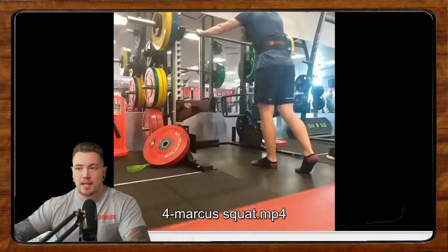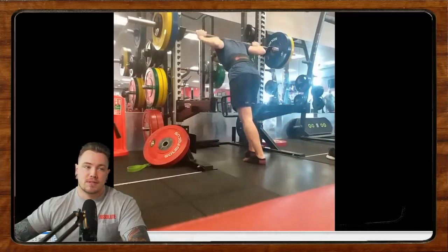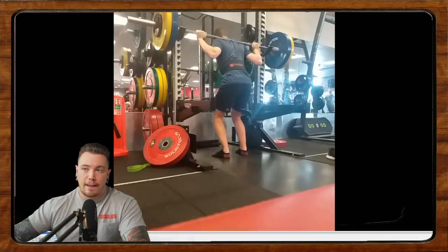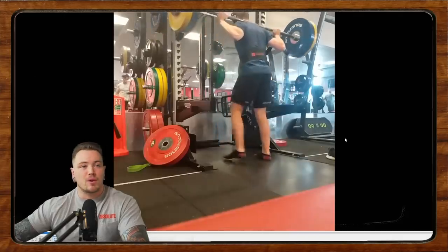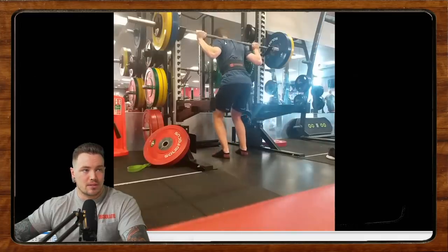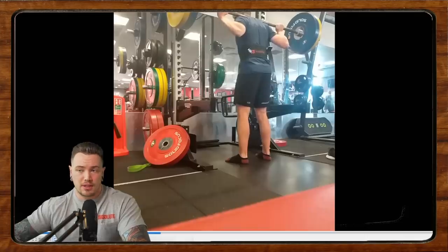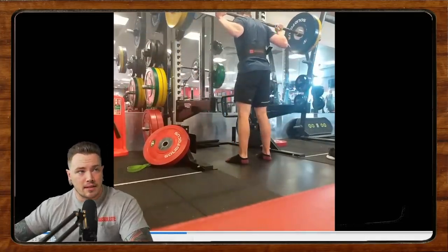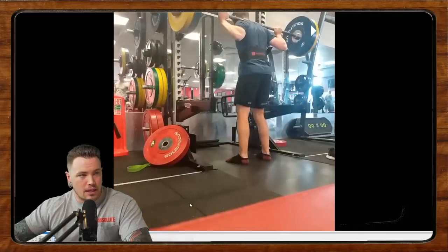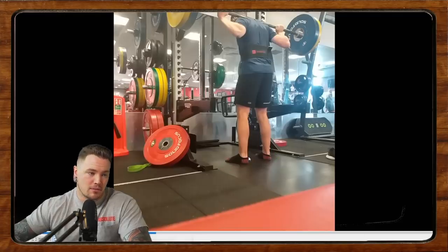Next up we have Marcus. He spent about two years training and this is 95 for a set of six. He says his back gives up first, he's tried low bar before, been told his low bar technique is better, but high bar is way more comfortable. These are some high bar squats. The unrack looks okay — he's in a decent position with a good brace into the bar. You can see even the fabric of his shirt bunches up before he initiates the unrack, telling me he's created a good upper back position. The stance looks almost awkwardly narrow, and I think we could widen it out a little bit.